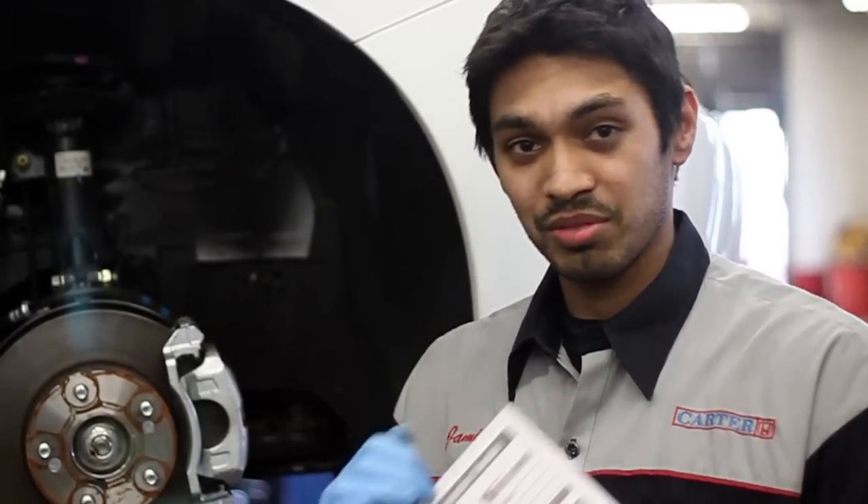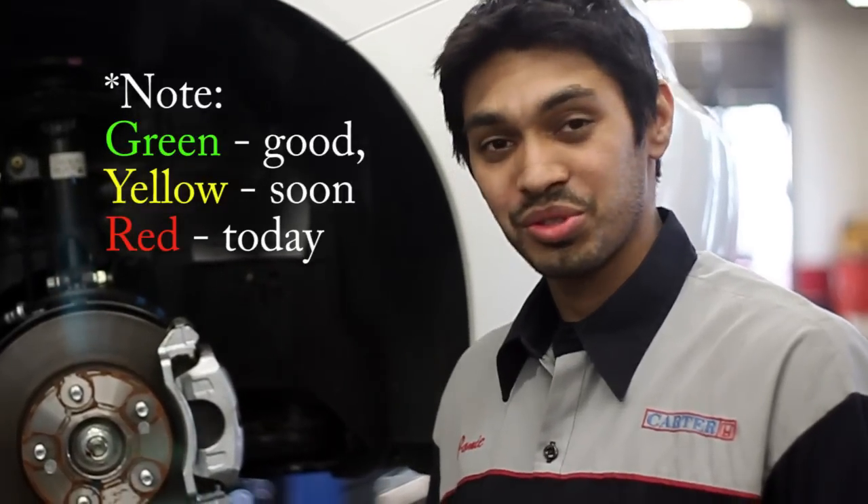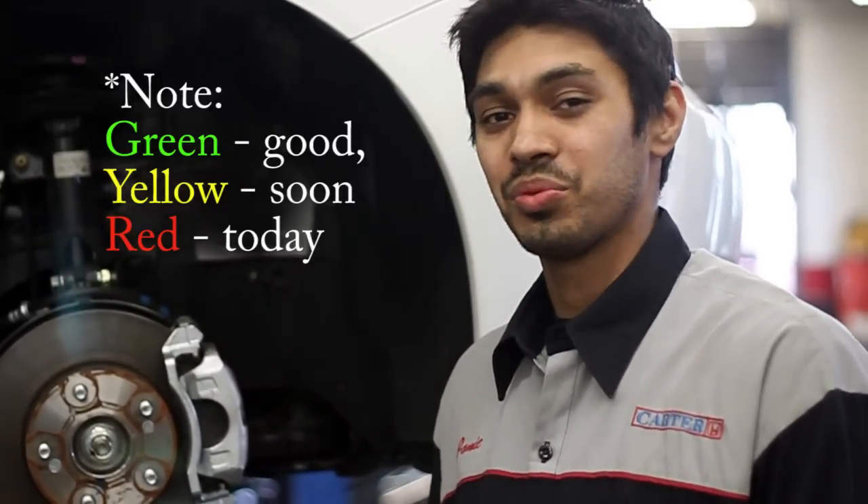With the B service you're going to receive a multi-point inspection sheet. It's categorized as either good, requires future attention, or requires immediate attention, which should be taken care of during the service.